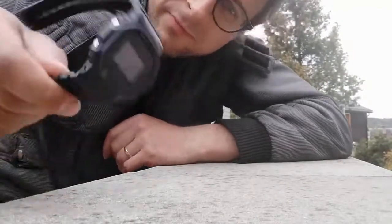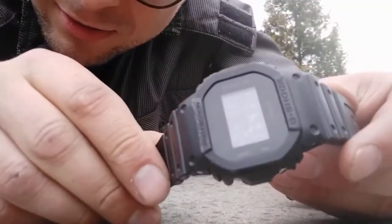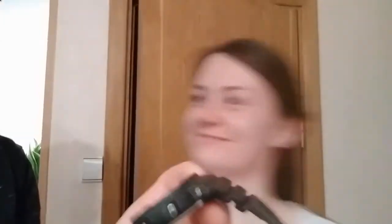Another day, another test. That looks perfect. Okay, do your best — throw it to this door. Oh, that's good, that's good. Strong. Does it still work? Oh look, it looks perfectly fine.